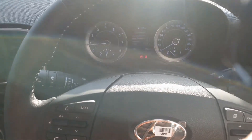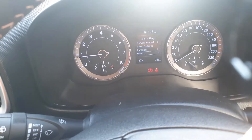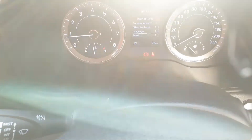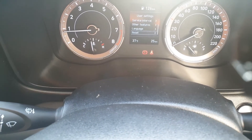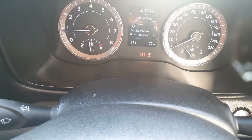There are a lot of options in the menu here, and all of this can be operated from the steering wheel.